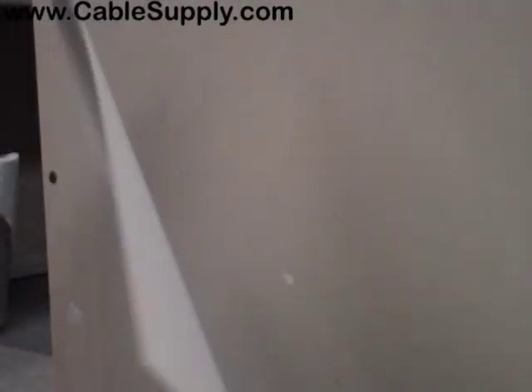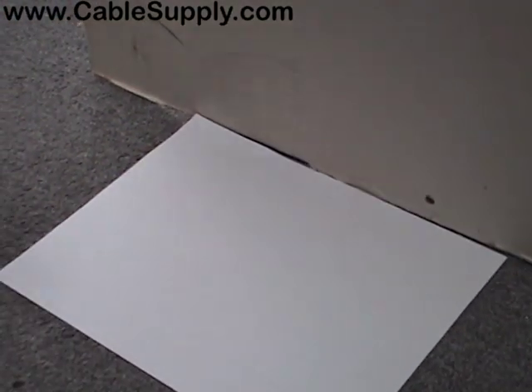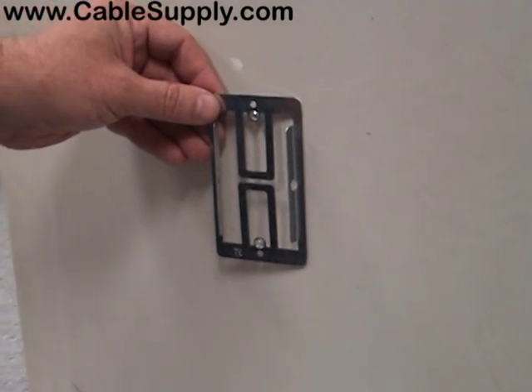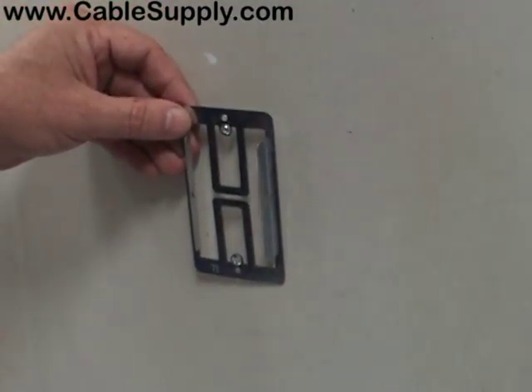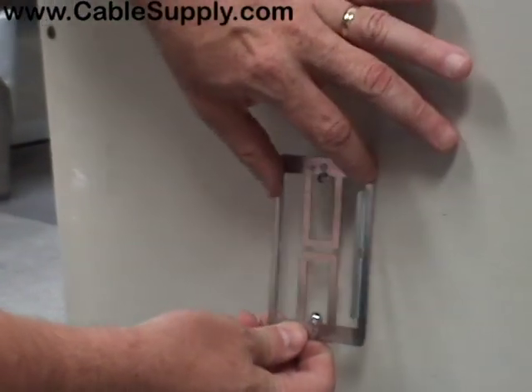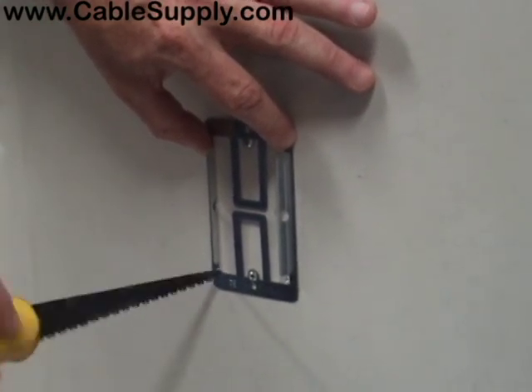I grab a piece of paper out of the trash can and I'm going to be placing it down here. What you want to do before you put your plaster ring — also called a P-ring or caddy fastener — on the wall, you want to measure the distance from here to the ground to match the other outlets in the room. Once you've done that, you take the plaster ring, put it backwards on the wall, and mark it using your drywall saw.